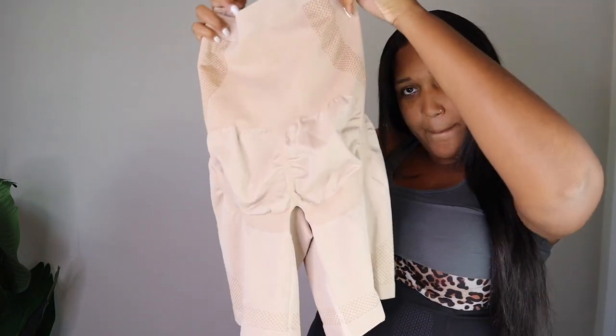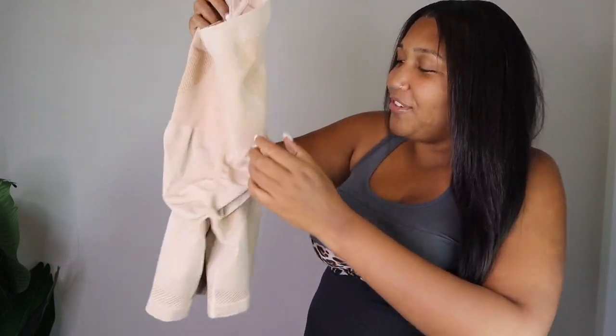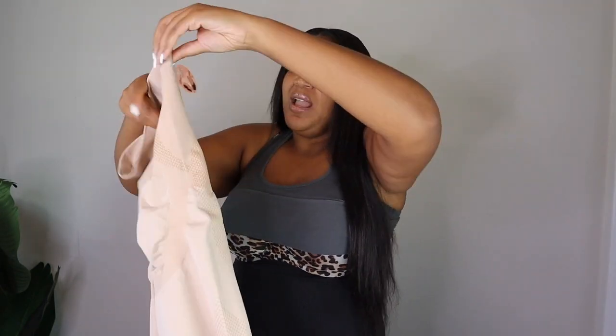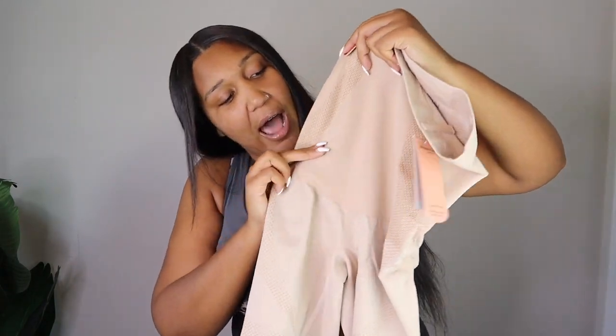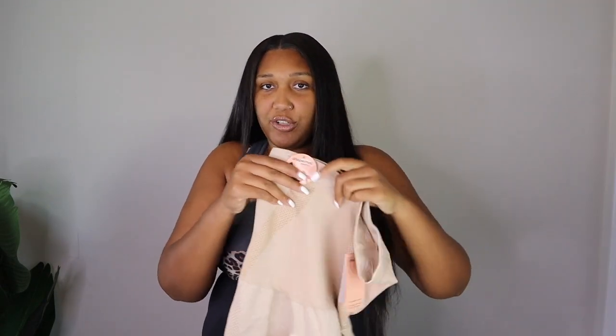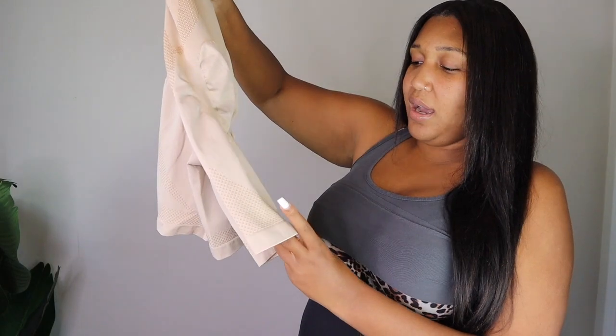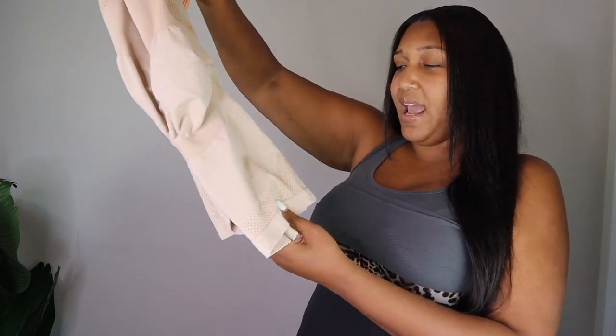Of course, we like to have a little push-out booty action, so it's got the little cutouts for that. And when you come to the front, it gives you enough shaping material where it's not overdoing it and it's not squeezing you to death. I really love the construction of how this is made. I almost thought these were too big because they don't feel uncomfortable at all — I could wear these all day, I would wear them as regular shorts.